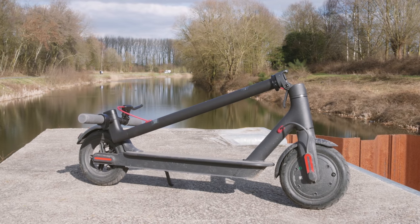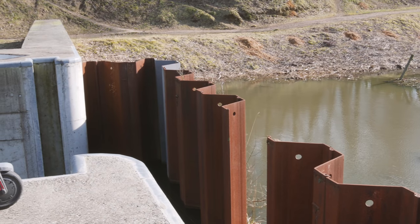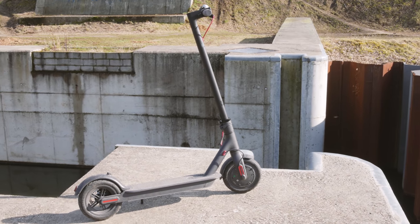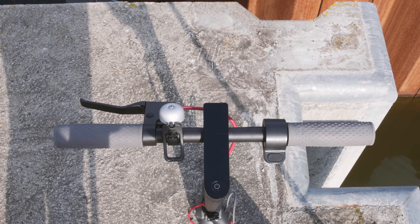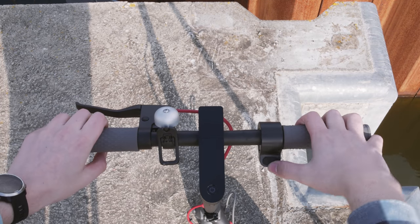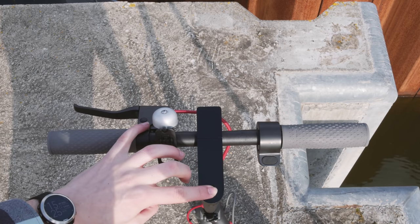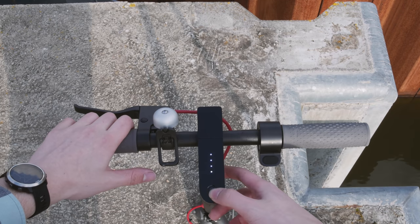Xiaomi won quite a few design awards with this scooter and it's really easy to see why. It looks like a finished product for adults, not like some kids' toy on steroids. Everything is very nicely integrated — the headlight is in the stem, the taillight is in the fender, cables are mostly internally routed, and there are no visible bolts. There's a 250-watt motor in the front wheel and the battery is in the large platform you stand on. It just looks super neat — people don't even realize it's electric at first sight.